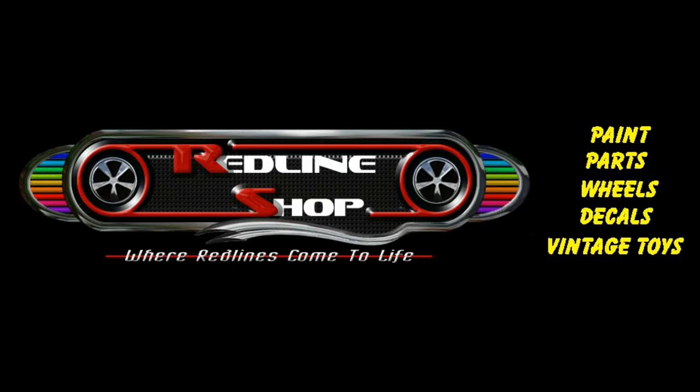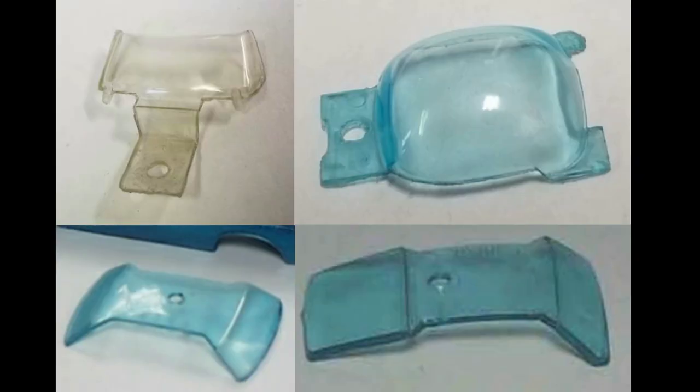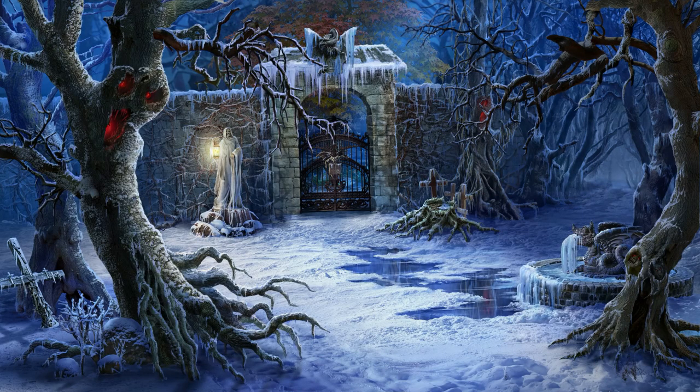This video was brought to you by the Redline Shop. The Redline Shop offers a complete line of decals, tools to take your car apart and put them back together, replacement hoods, replacement glass, those beautiful Redline tires, and of course the world famous Spectraflame paints. Fantastic products. The Redline Shop at www.redlineshop.com, where Redlines come to life. Thank you folks for watching and subscribing. 2020 has been a crazy year but I'm glad I could provide these videos for you. A lot of videos coming up — stay tuned. My name is Paul with Diecast Graveyard. Happy Holidays.